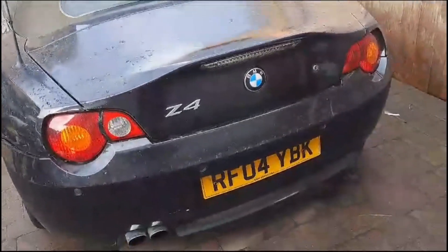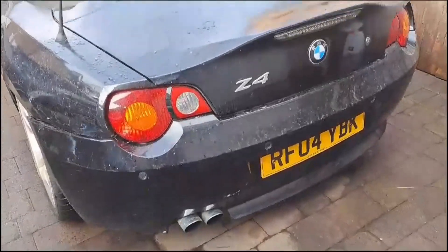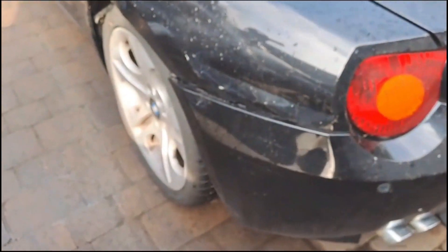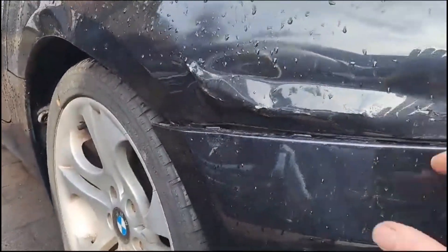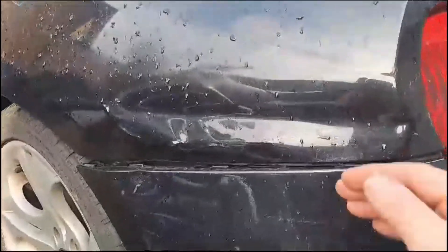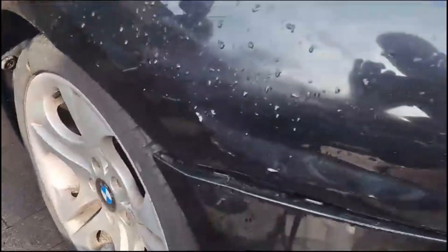Here we have the next project - a BMW Z4 2004 2.5 injection. Bodywork leaves a lot to be desired; it's had a respray at some point as we can see lots of white in here. There's damage here and this may be aluminium because the paint's come off but there's no rust, so it might be aluminium bodywork. It'll tap out, I'll get that filled and then wrapped, and fix the bumper back on.